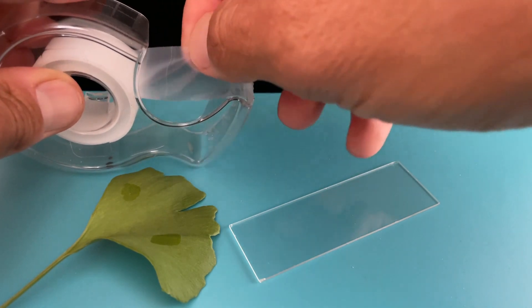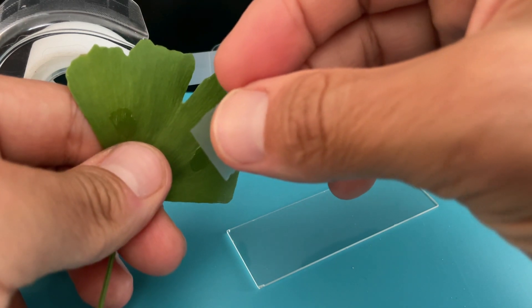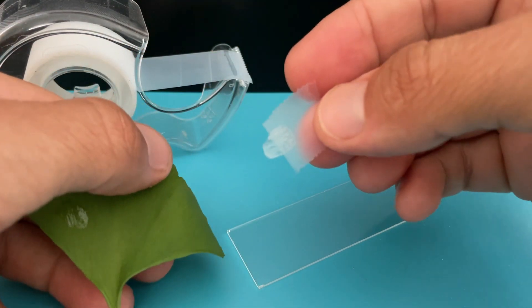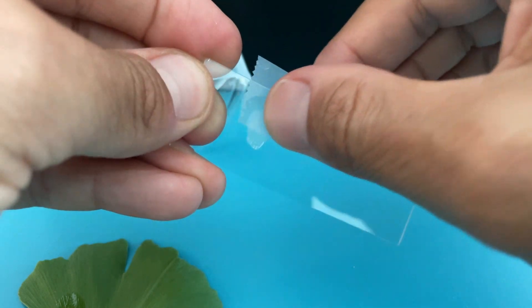I let the nail polish dry for a few hours and now I am going to gently remove it using a piece of tape. Alright, so that's one right there.